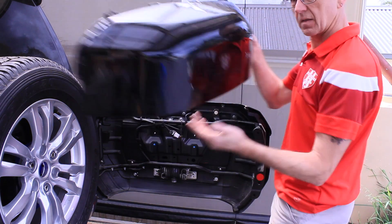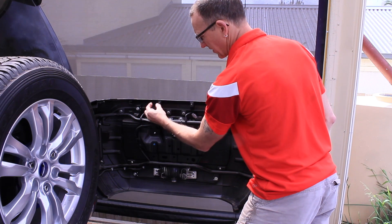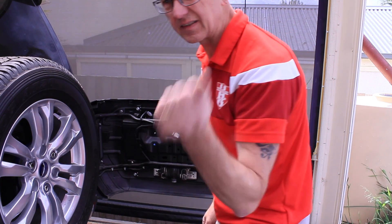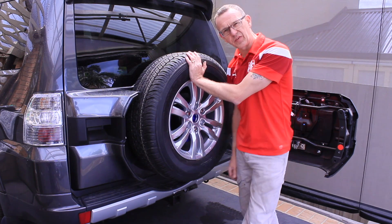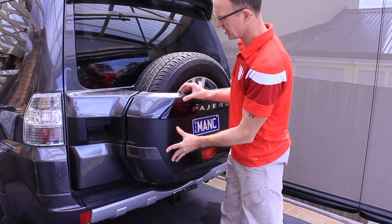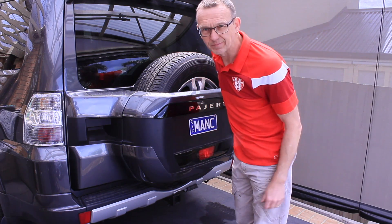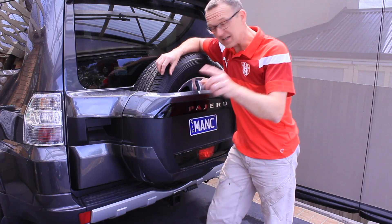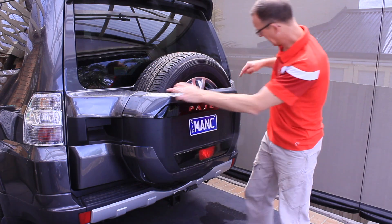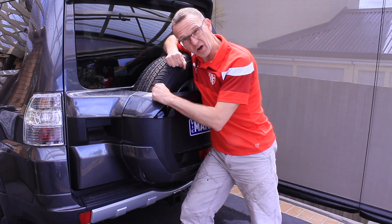Don't forget to remove these little studs here - they just slide out. Keep them to one side in case you ever want to put this back. So there you go: we've lifted the wheel and removed the top trim. You'd think now we can shut this - and yes, it can shut, we've got the wheel above and it fits in. But it isn't done, because this trim here now rubs against the wheel.